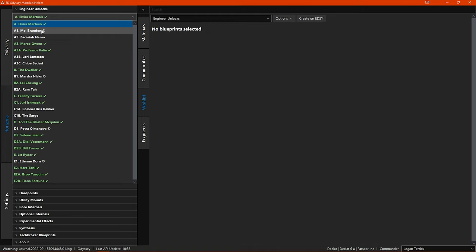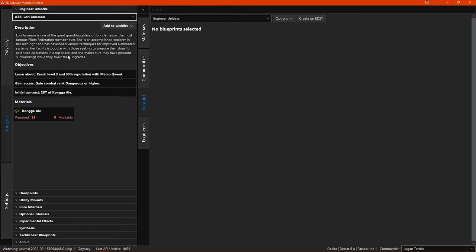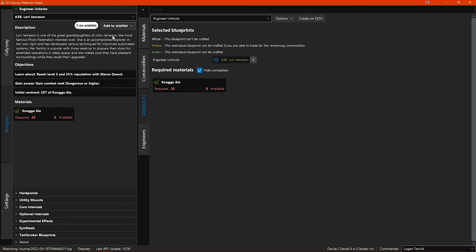Let's select one that I haven't unlocked yet — I know I want to unlock Laurie Jameson. The information page shows me the unlock prerequisites and any material or commodity requirements. Any unlock that requires a material or commodity donation will have an 'add to wishlist' drop-down sub-menu. When I open this sub-menu, you can see it lists your existing wishlists including the engineer unlock one I just created. If I click on that list in the sub-menu, that requirement is then added to my engineer unlock wishlist in the right side main window.